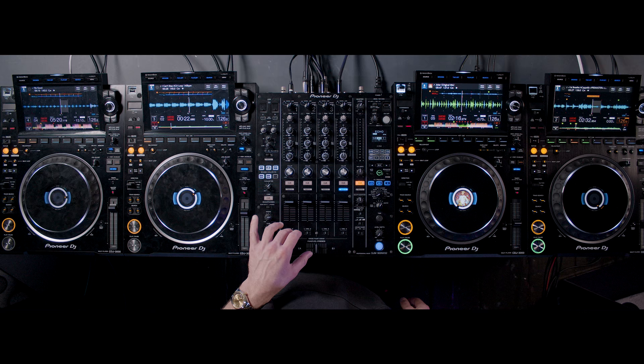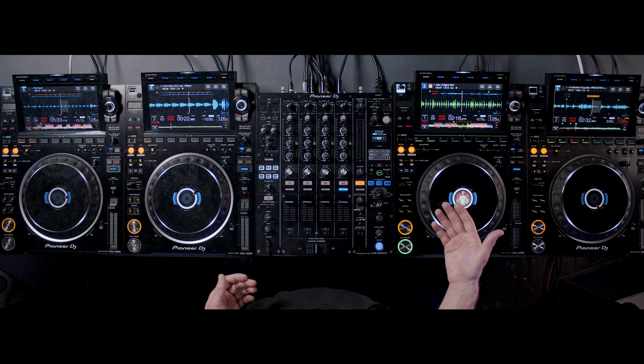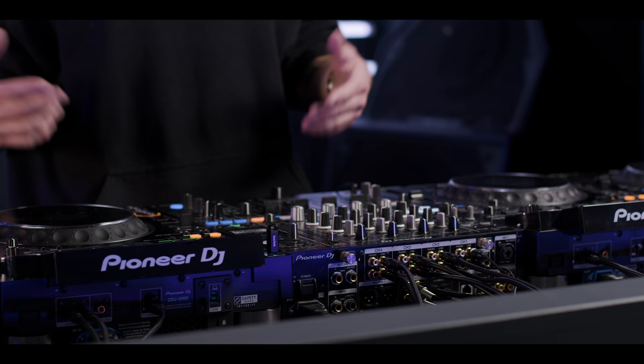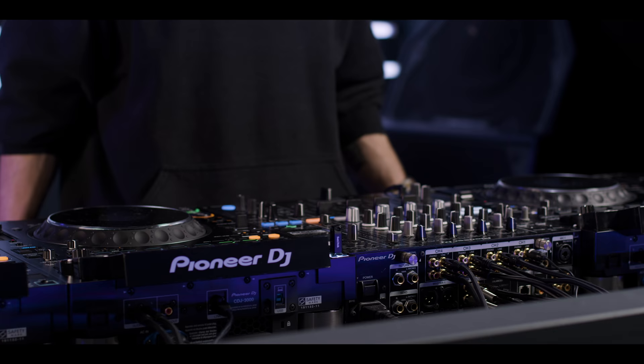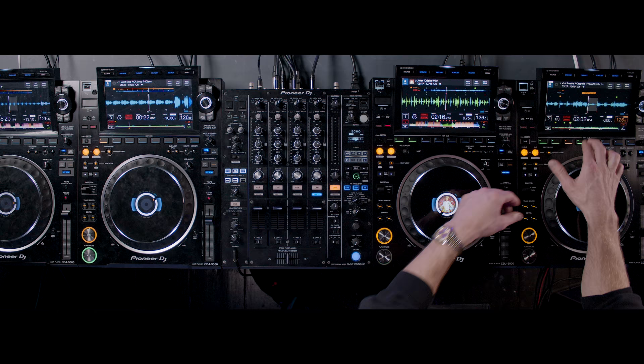We used to have four hot cues on a CDJ 2000, and then they put eight hot cues but they were kind of hidden away. Obviously, now there's eight. I've been adding more hot cues to my tracks — I've got certain tracks where I've got all eight hot cues. It tends to be something I'll do with a cappellas more, because if I chop a phrase up word for word, I can almost play it like drums on the hot cues.